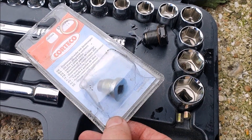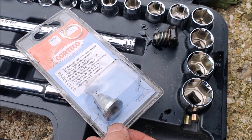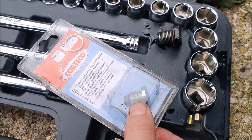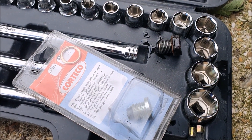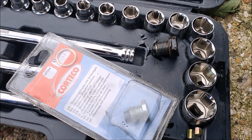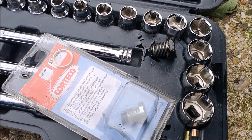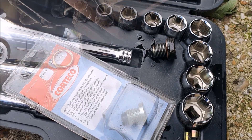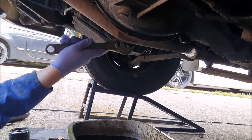I bought a new sump plug but because of the way it's got this square drive socket in it, it would be difficult to get a tool in there to tighten it up because the exhaust runs straight past the sump plug. So I'm just going to use the copper washer off the new one to replace the washer on the old one, and put the old sump plug back in because it's got a much nicer hex head on it.